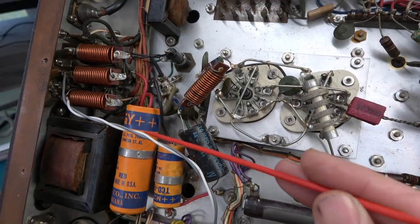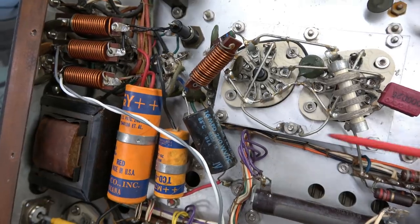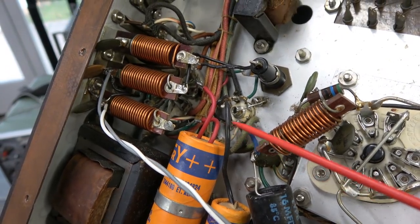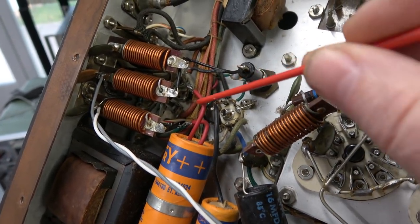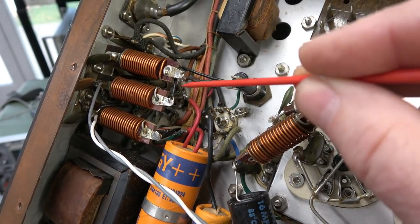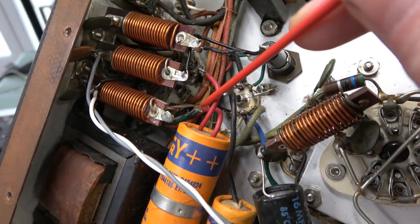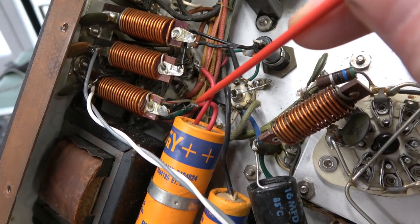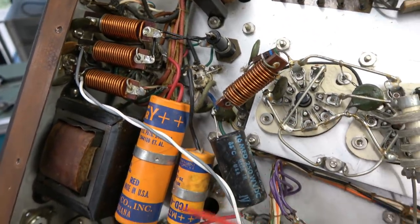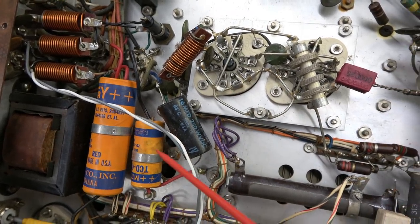Over here you can see the filter caps and they're old, dried-up type — need to be replaced. However, if you look in here, you can see that somebody already did replace these and they left bare wires about a good inch long right close to your AC input, so that's kind of a hazardous situation. There's another one that's been spliced into an old capacitor lead, also bare — not too good of a practice. We're pulling all that out and I'm going to remove these caps and put in new ones before I ever apply power.